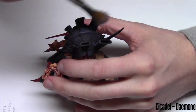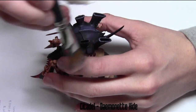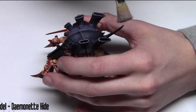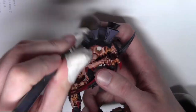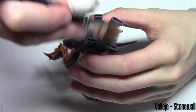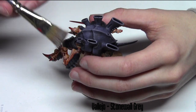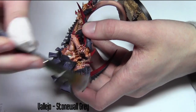Now that the last wash is dry, I'm moving on to some more dry brushing. This time I'm using Daemonette Hide working on all the carapace areas, anything that's purple — quite a heavy dry brush to pick out a lot of the details and give it a nice smooth finish. Then it's time for another dry brush, this time Stonewall Gray from Vallejo. This gives quite a pleasant highlight — not too strong, not like the edge highlights you see from Games Workshop nowadays, just a subtle highlight, nothing too crazy.